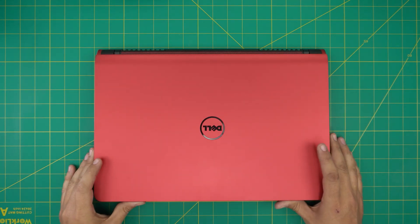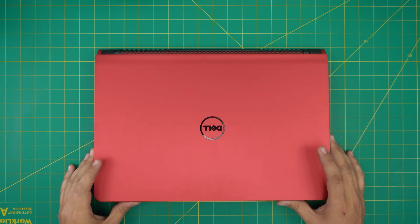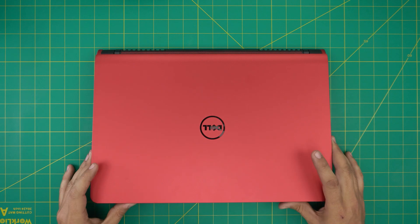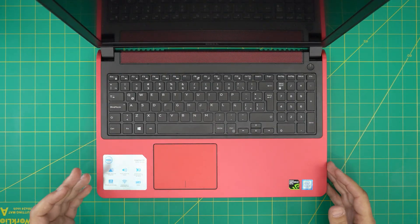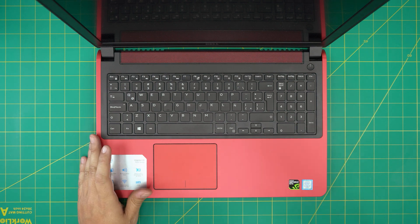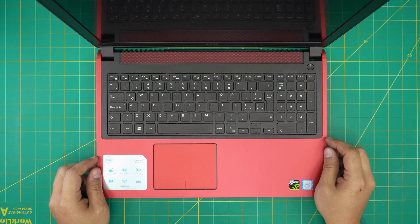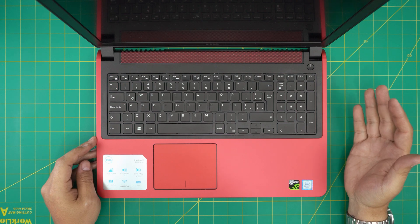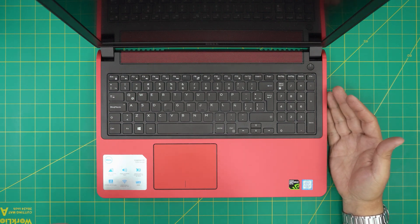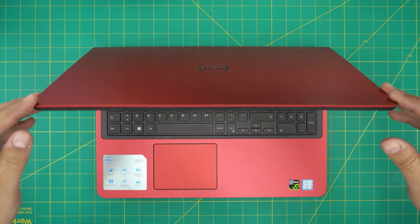I'm back today with another video. In today's video we have a Dell Inspiron 15, the model 7559. I'm going to show you guys how to open it up, how you can upgrade the hard drive, what combinations of hard drives you can have, and what the recommended combinations are. This is an almost brand new 2017 model that was still in the box and never used.